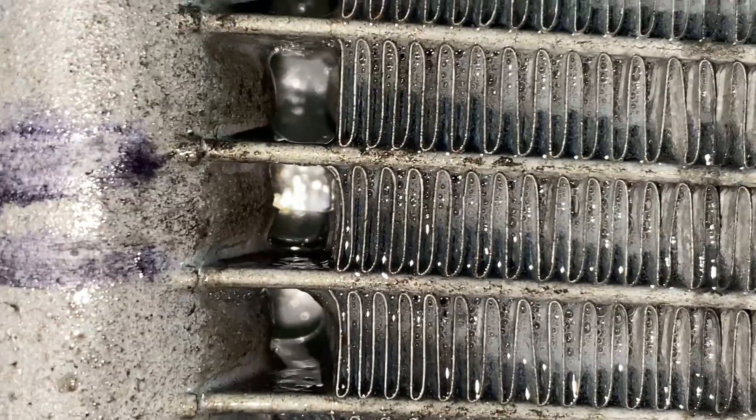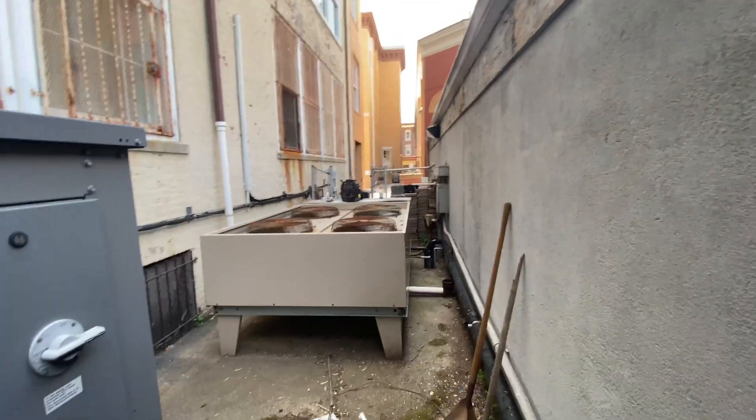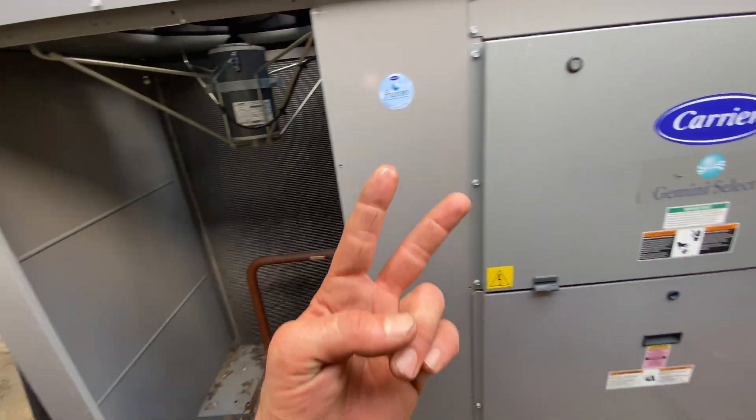This coil needs to be replaced or repaired. Look at that beast — I love these old things. Well, till next time, I'm out.